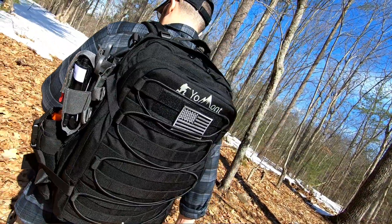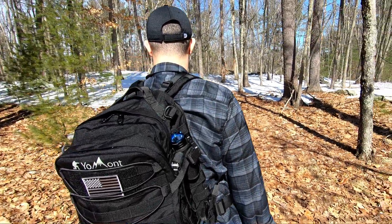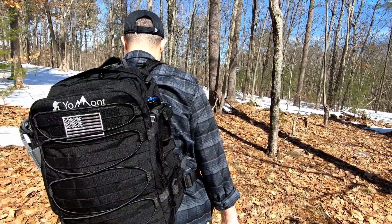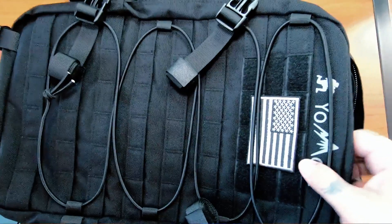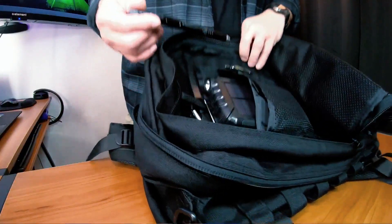MOLLE on a bag is awesome if you want to attach as much gear as possible, especially in a bug-out situation. Personally I don't really like MOLLE because I prefer all my stuff inside the bag, but if you like customization this bag is awesome — you can attach a med kit, tourniquet, flashlight holder, radio pouch, water pouch. This bag has a lot of MOLLE. Now let me give you some pros and cons.